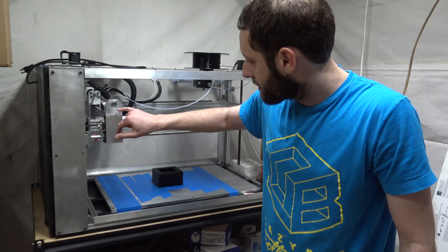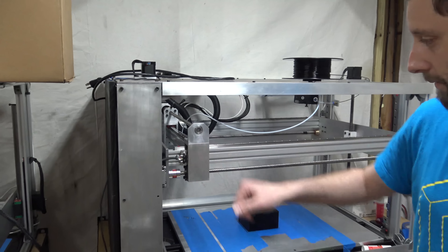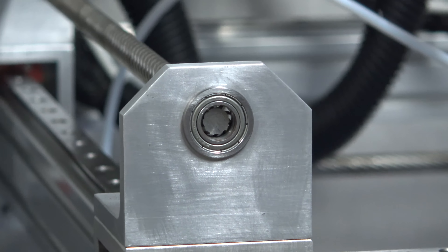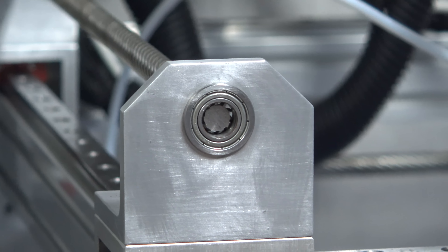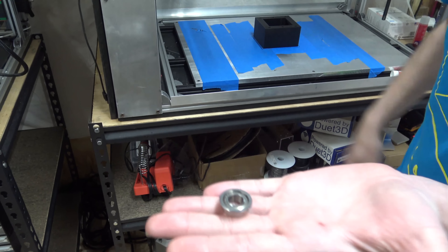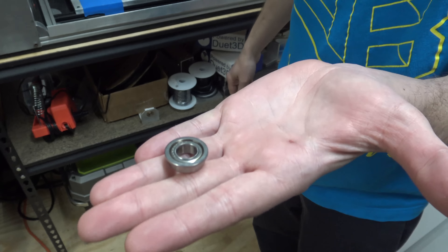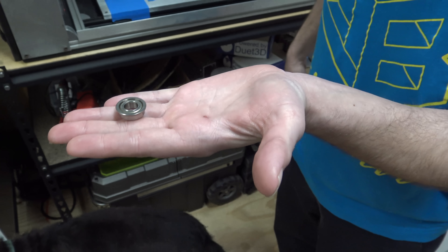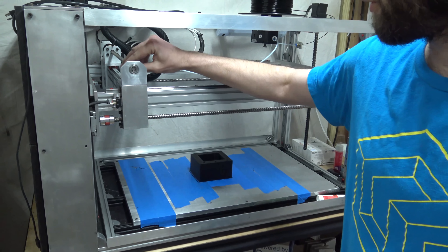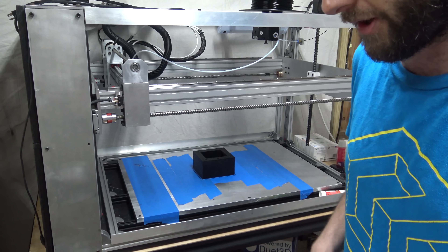So we switched over to flange bearings for the idlers, and this worked out great. The printers are much more quiet and it fixed the resonance issue caused by the loose fit, because this fits in there just right.